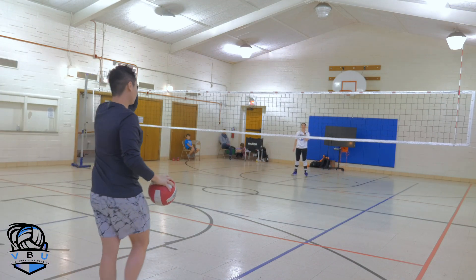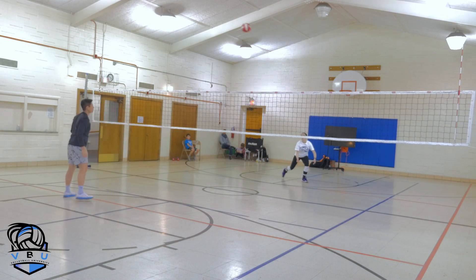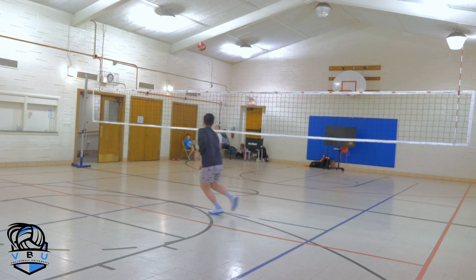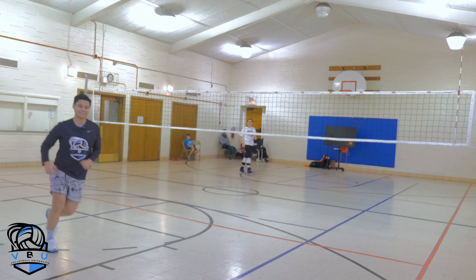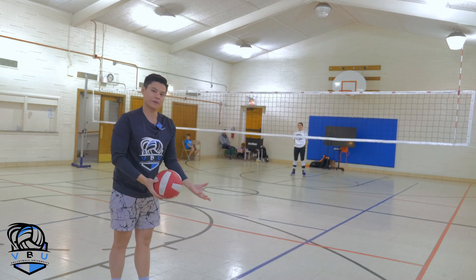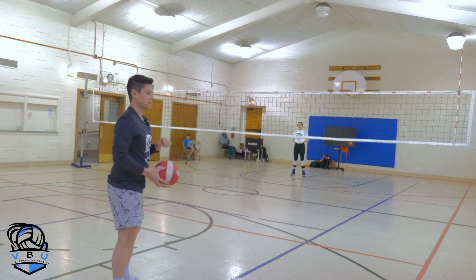That one was out of bounds, so we'll play another one here. That was inbounds, good. So if you notice when we're doing this drill, what we're really working on is anticipating what's going to happen, moving to the ball, and then making a play — because that's what true agility is in volleyball.